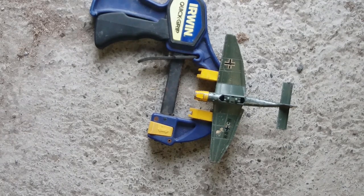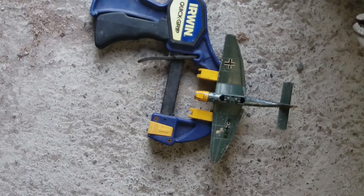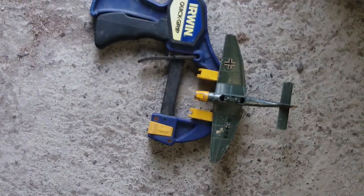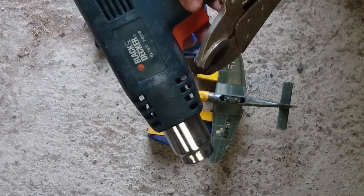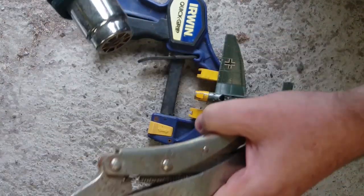On the internet I had read that if you use heat you can bend die cast metal, so I'm proposing to use a heat gun — which should be useful for stripping paint — rather than a gas torch. I'm going to heat the model up around the fuselage and give it a twist with a pair of pliers.